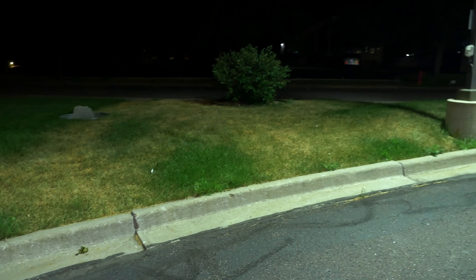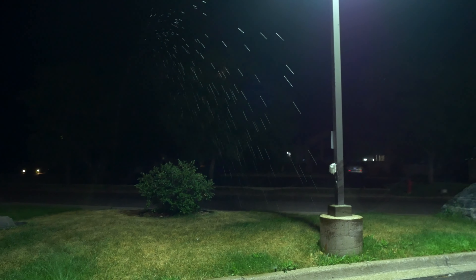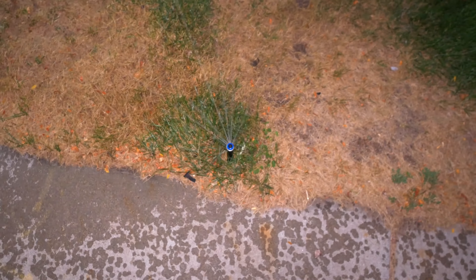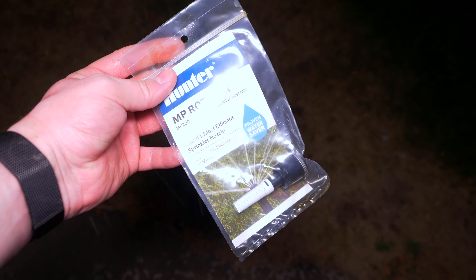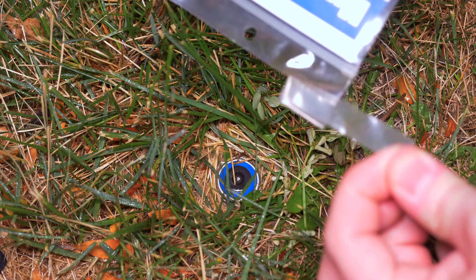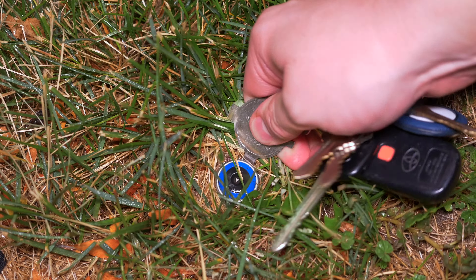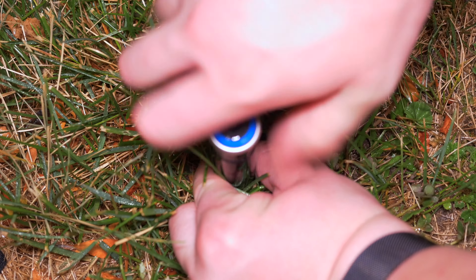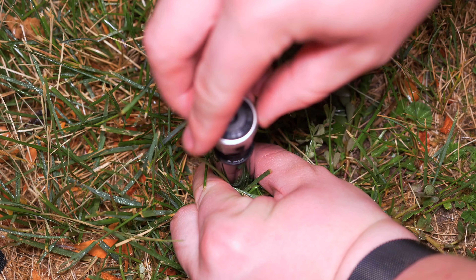Our final fix for tonight is over here on zone 2. We've got quite a bit of overspray on this area - that one's going to get turned down, and the one spraying way over here into the parking lot is right over there. This right here is a Hunter MP3000 and I have no idea why I thought it would be a good idea to put one of those here. So we're going to be changing it out with a Hunter MP2000. We'll start off by opening up this brand new MP rotator, then pick up the riser, remove the MP3000, and thread on the MP2000.